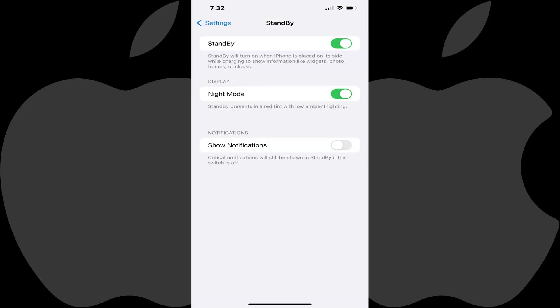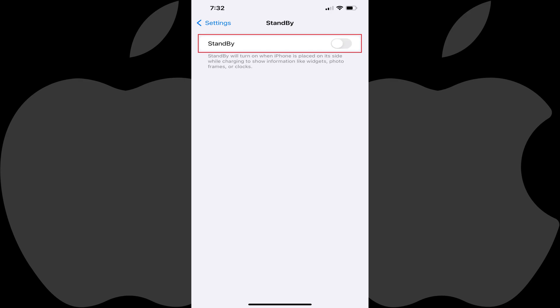The Standby screen is shown. Step 3: Tap to toggle off Standby. Going forward, standby mode will no longer turn on when your phone is placed on its side and charging.